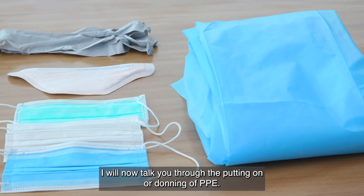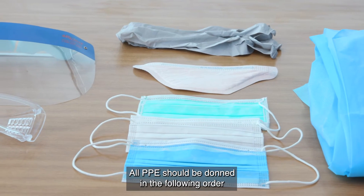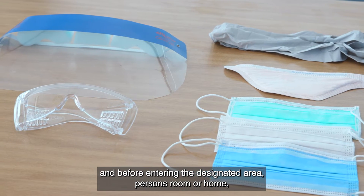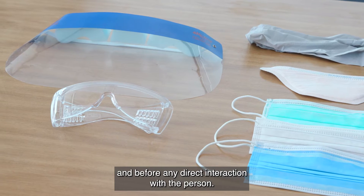I will now talk you through the putting on, or donning, of PPE. All PPE should be donned in the following order and before entering the designated area, person's room or home, and before any direct interaction with the person.